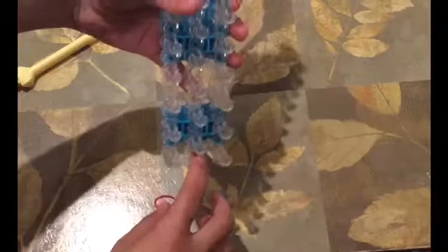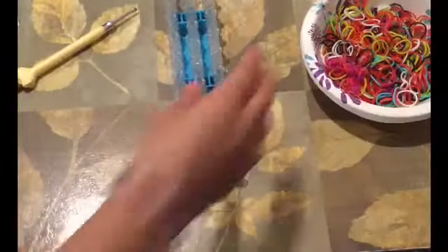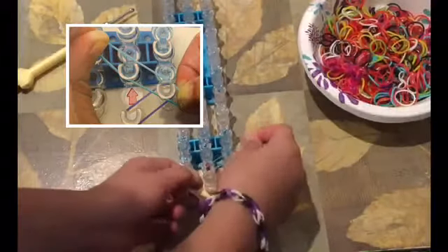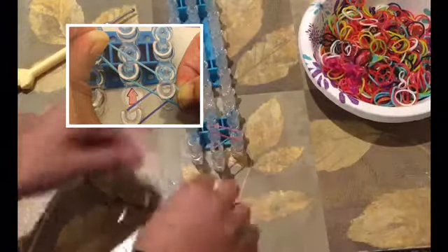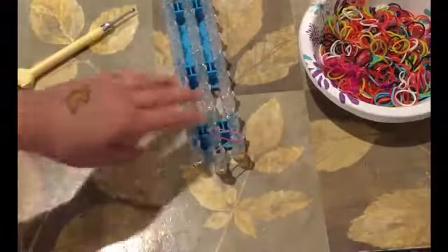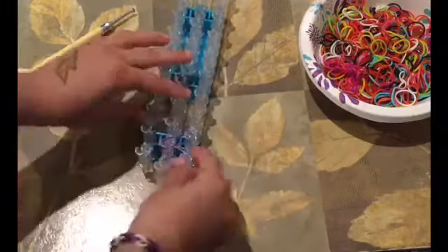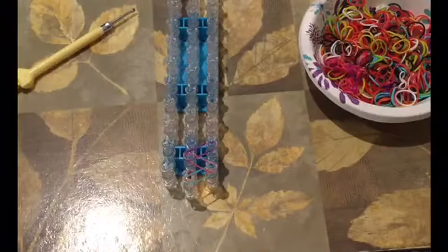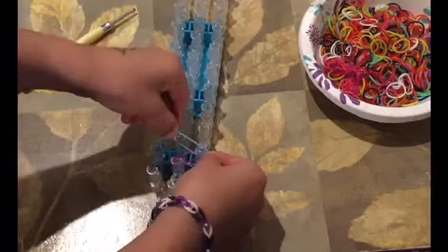Take out your loom and your loom stick. There's gonna be a red arrow on your loom — you're gonna want that arrow pointing up. Now take out your rubber bands and put them on in the way that I'm putting them on screen. Do this until you get to the end of the line, or stop earlier if you want it for a small wrist. For an average size wrist, go to the top. Keep doing this for however long you want your bracelet to be.